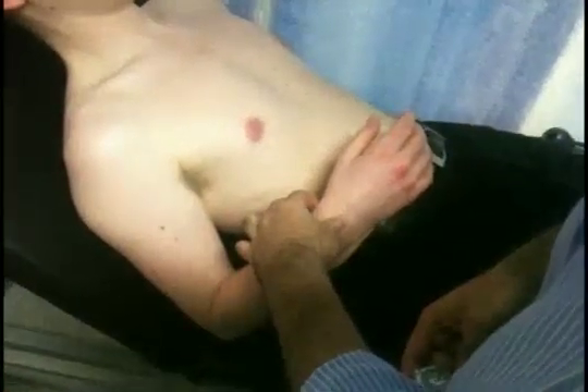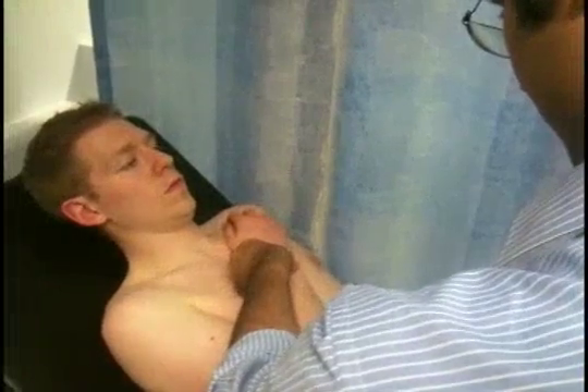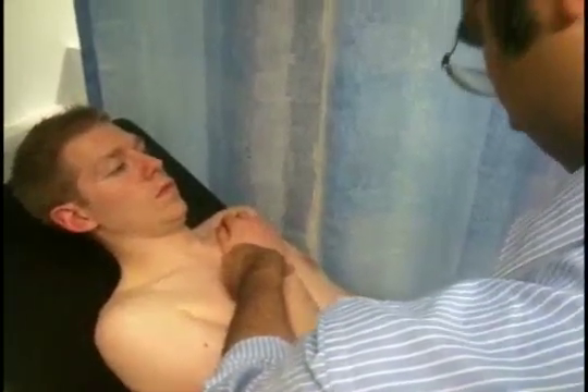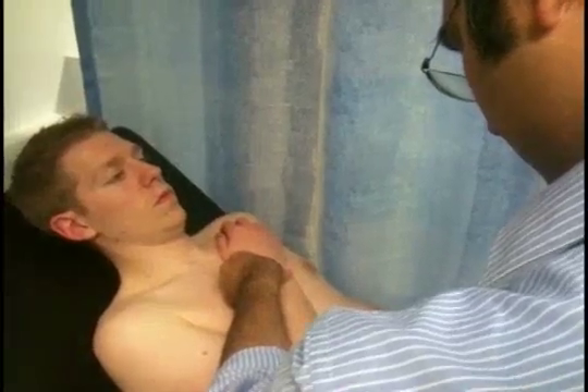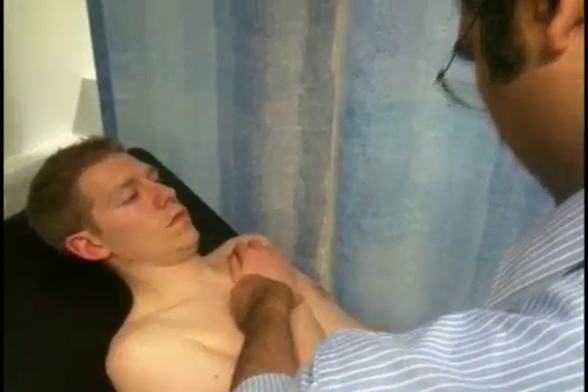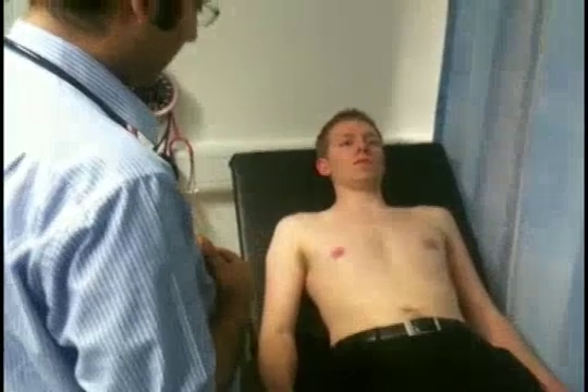I'm just going to take your pulse now. I'll support your hand. Can you relax your hand? I'll lift the patient's arm up to access the axilla and tail of breast, and repeat on the other side to characterise and delineate any lumps. The pulse is 64 beats per minute, it's regular. At the radial pulse you can assess the rate, volume, and regularity. The pulse is in sync. Normally I would proceed to do blood pressure at this point, but I'm going to carry on.